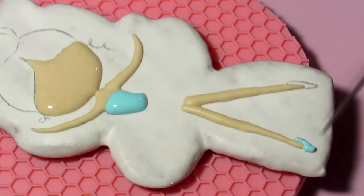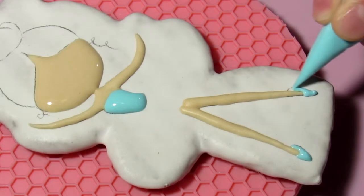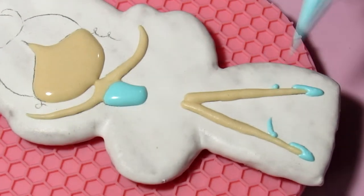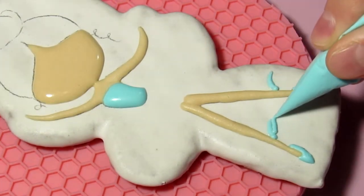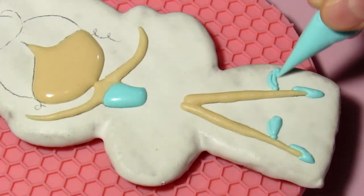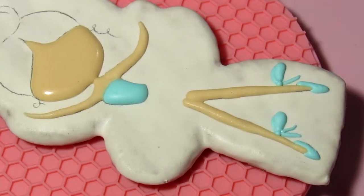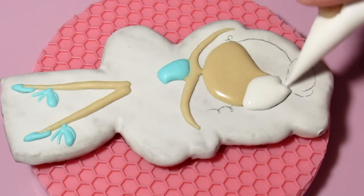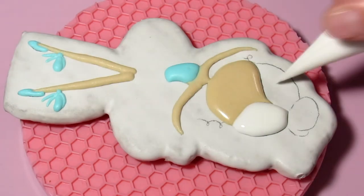In the description there will be a link to a playlist where you can find a video with a recipe for cookies and icing, about the consistency of icing, how to transfer a picture to cookies, etc. I used dyes from Cryomo and Top Decor. I fill the hair with white icing and then paint it with a brush.